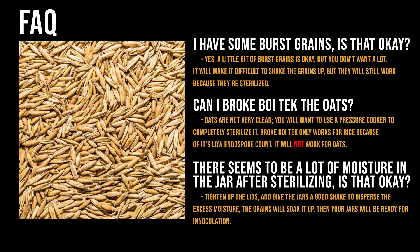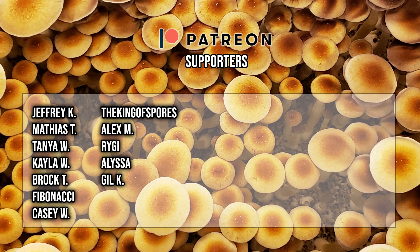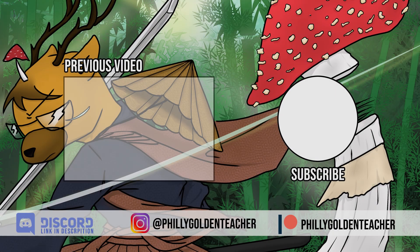That's it for today's class, students. Stay till the end as I'll be shouting out my golden students as a thank you for your support. Shoutouts to Jeffrey K, Matthias T, Tanya W, Kayla W, Brock T, Fibonacci, KCW the King of Spores, Alex M, Riji, Elissa, and Gil K. Thank you to these amazing people for supporting the PGT team. If you enjoyed the content, please hit the like button, leave comments, and subscribe. Join the Discord server for more mushroom and mycology discussion, and check out my Patreon if you want to become a golden student.